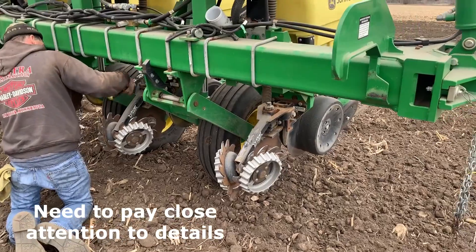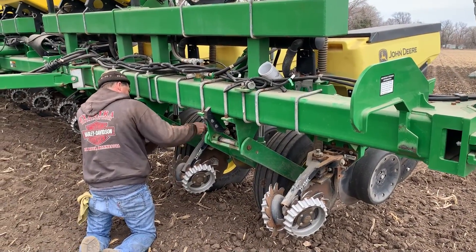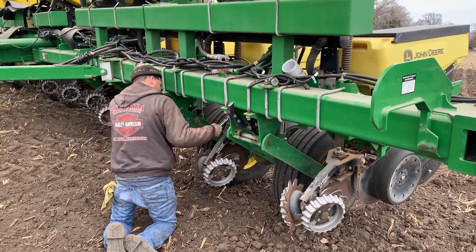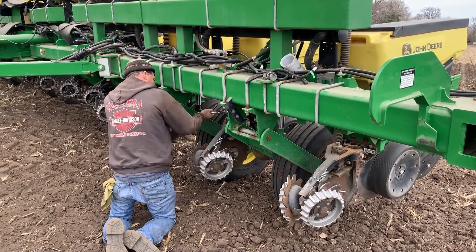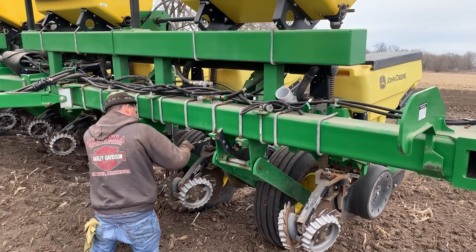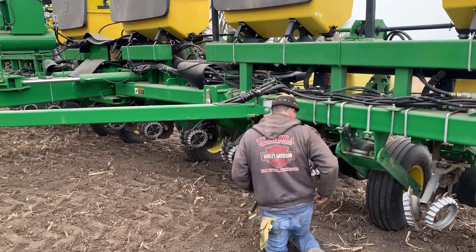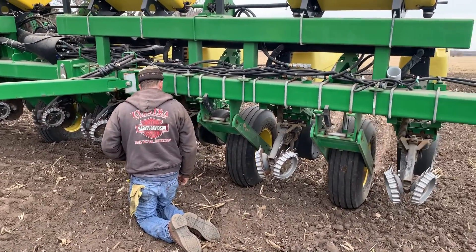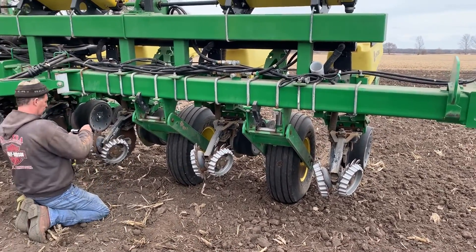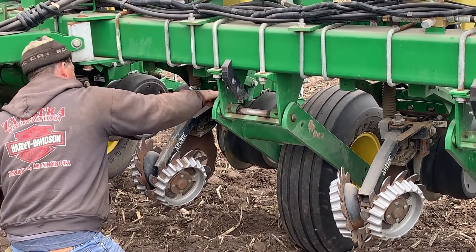Even being married to somebody that's been grain farming their whole life and having grown up on a grain farm, a lot of times people say 'I'm heading out to do some planting' and you wonder, aren't you done yet? Everything takes so many steps — just like with any job, whether you're working on a computer, working on a vehicle, or trying to put your crop in the ground. There are so many steps and so many variables that get involved with every piece of your operation.